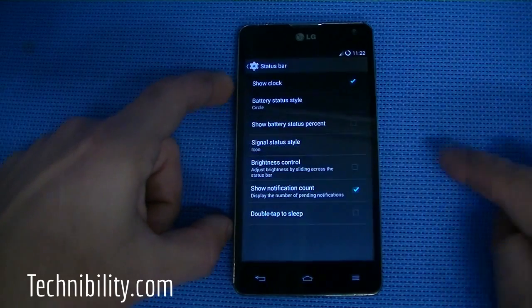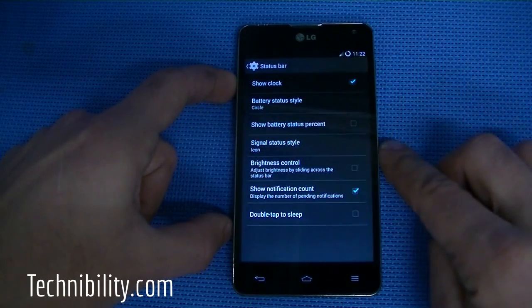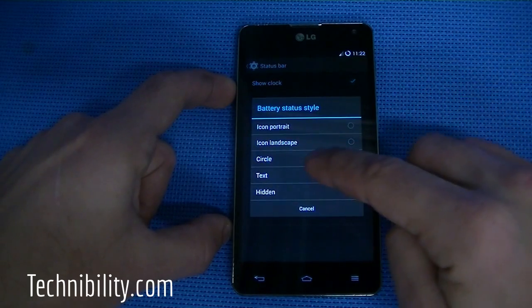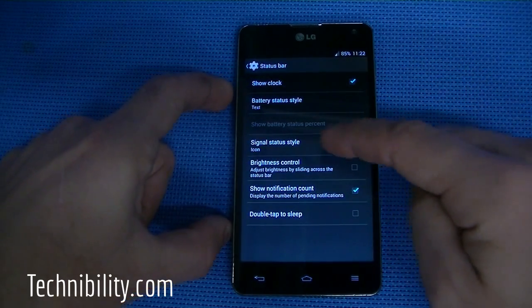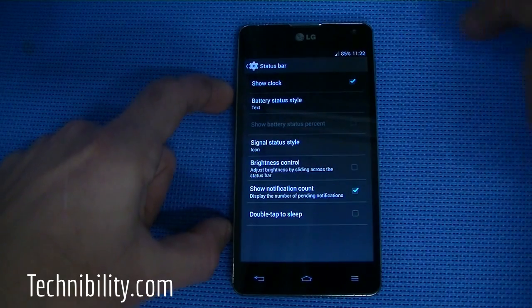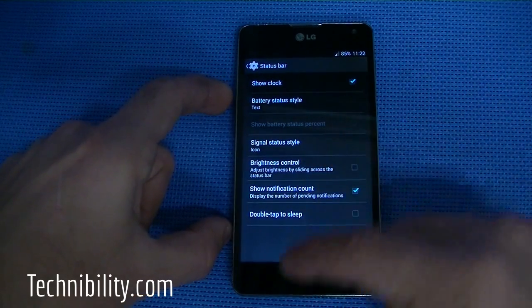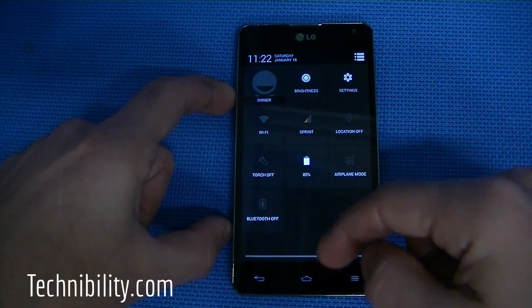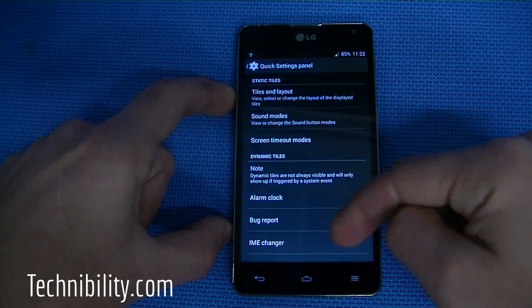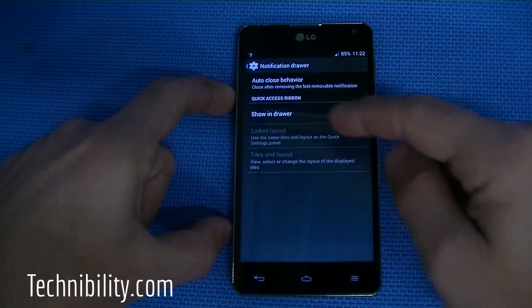This is where it gets really fun — the interface features. You've got status bar features, including battery status style. For example, I can set it to text, and now it just shows the battery percentage as text. Brightness control lets you slide across the status bar to adjust brightness. You also have double tap to sleep, show notification count, and the quick settings panel customization where you can set tiles and layouts, sound mode, etc.